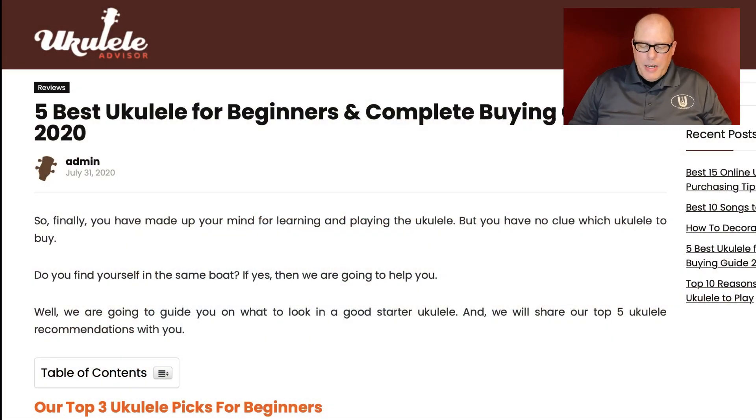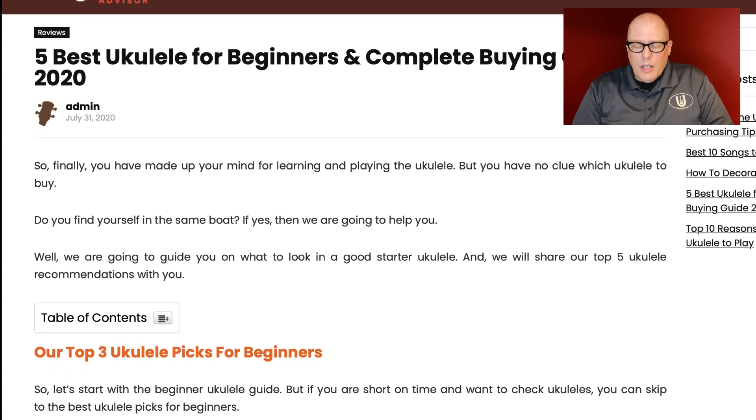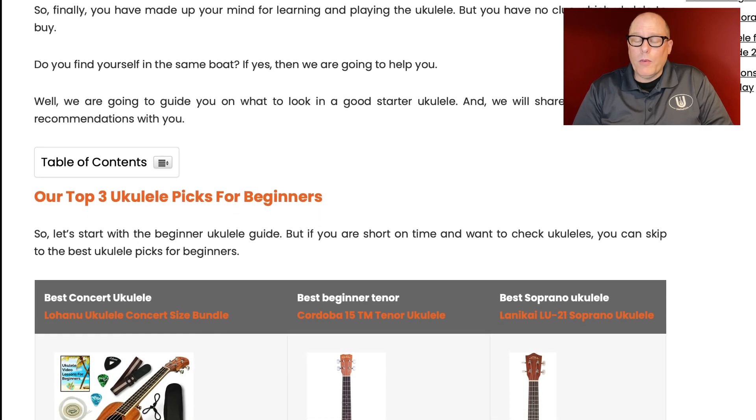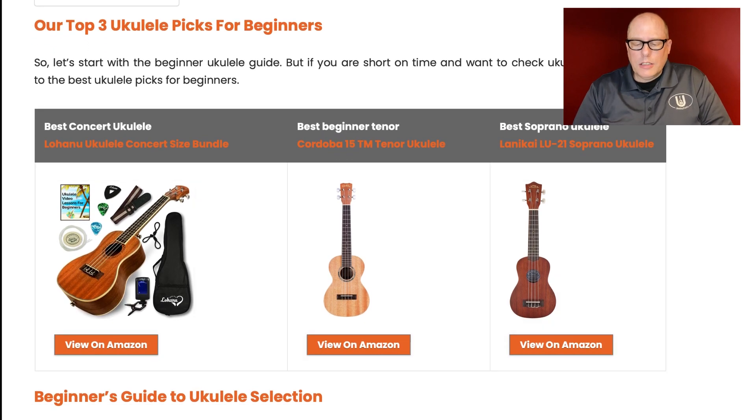So finally, you have made up your mind for learning and playing the ukulele, but you have no clue which ukulele to buy. If yes, then we are going to help you. We're going to guide you on what to look for in a good starter ukulele, and we will share our top five ukulele recommendations with you. If you're short on time and just want to check ukuleles, you can skip to the best ukulele picks for beginners, and here they are.